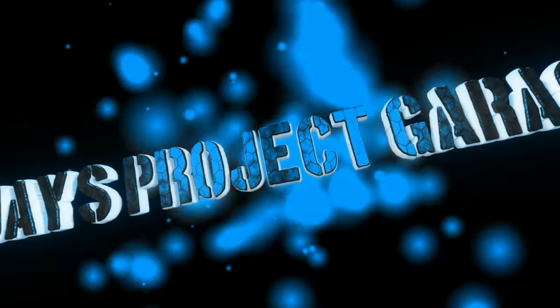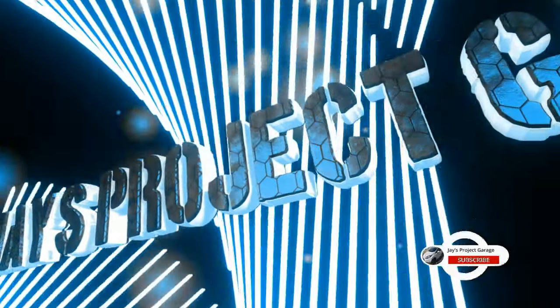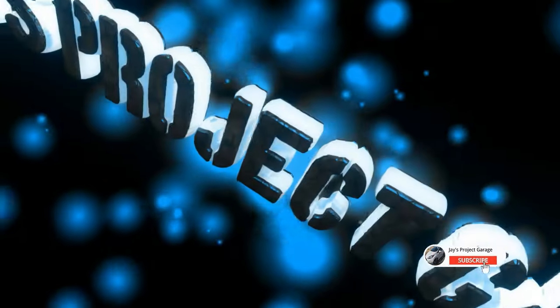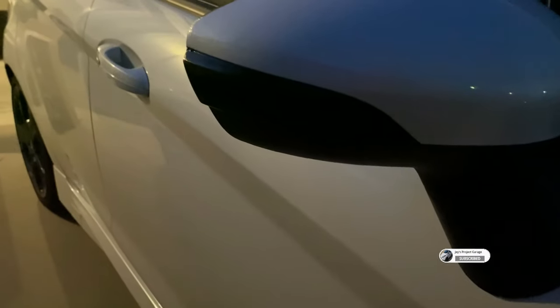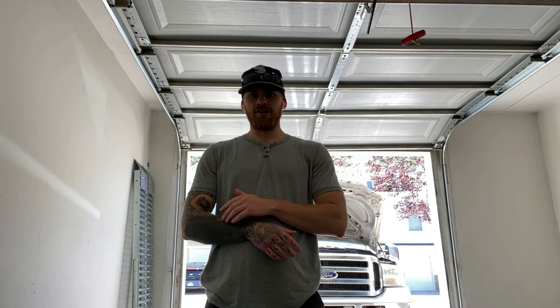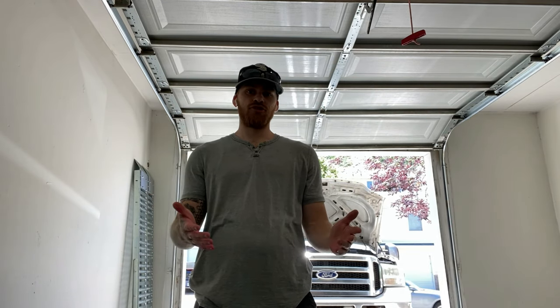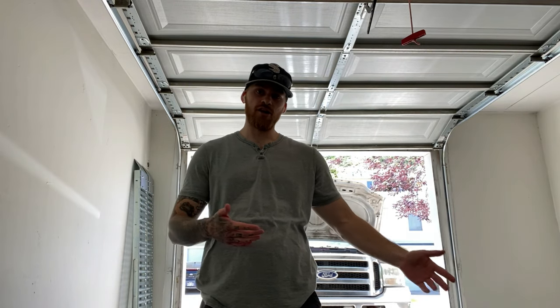Should I buy a grill from eBay? Let's answer that question. What's going on today guys? Today I'm going to be answering the question: should you buy a grill from eBay for your truck?